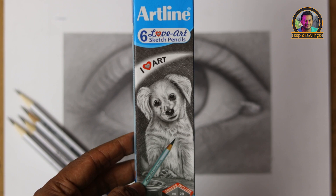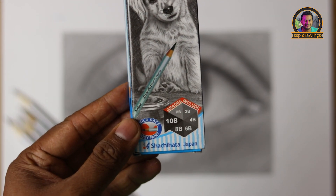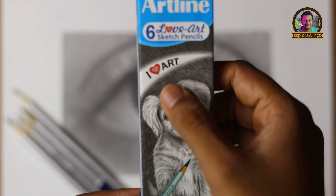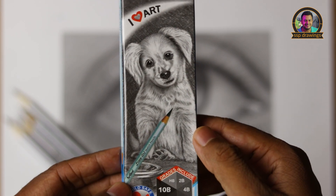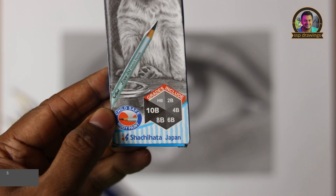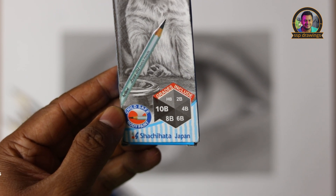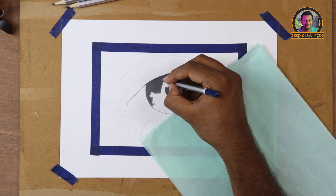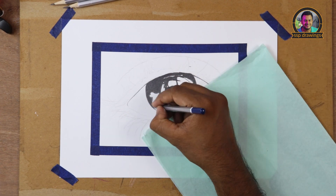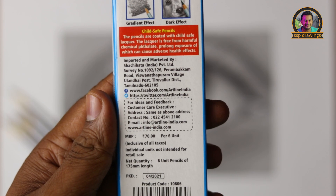It is a good idea of packing. There is a slogan called 'I Love Art.' It is not mentioned as made in Japan. There is a chart of values. It is impressive — also a hexagonal shape. There is also a price listed.